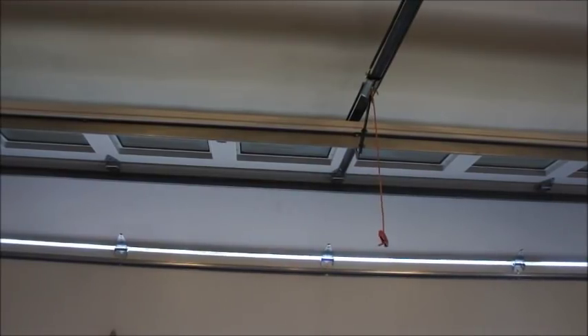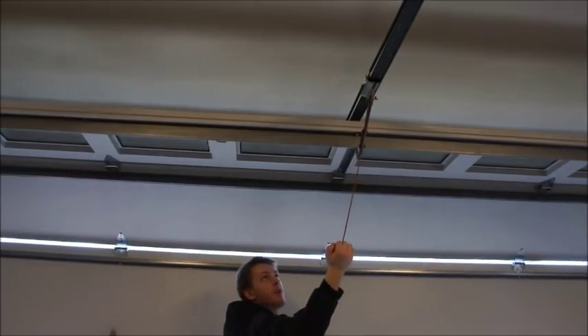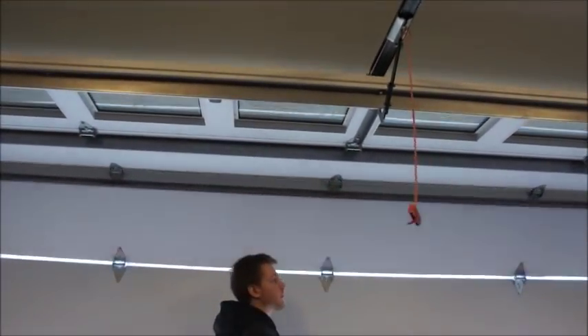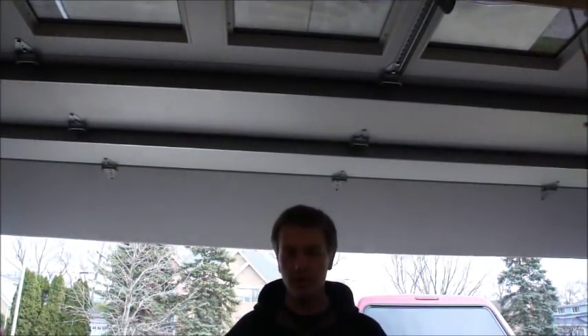In this case, the gears on this machine stripped out while the door is in the middle of travel. What you're going to want to do is go ahead and get the door closed, because this probably happened while you were trying to go to work or get the kids to school. Pull the emergency release and then lift the door up. Now you'll be able to get your car out.